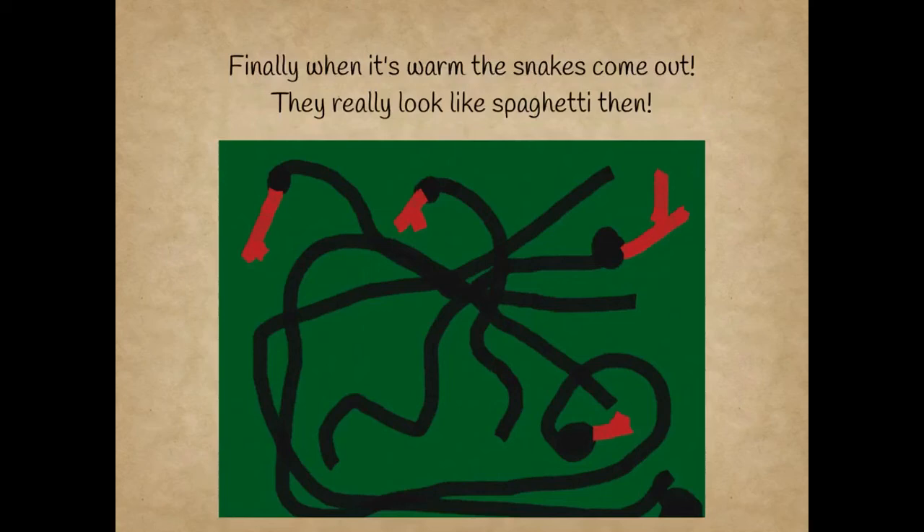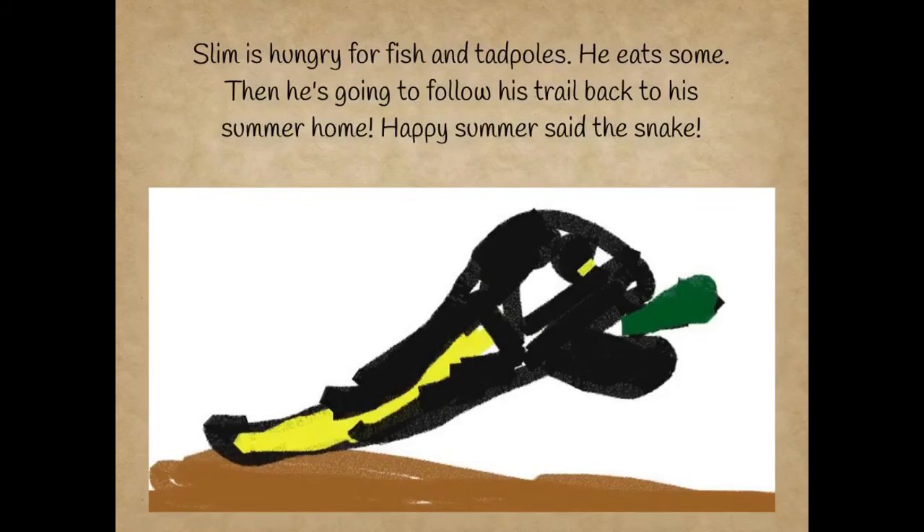Finally, when it's warm, the snakes come out. They really look like spaghetti — thin. Happy summer, said the snake.